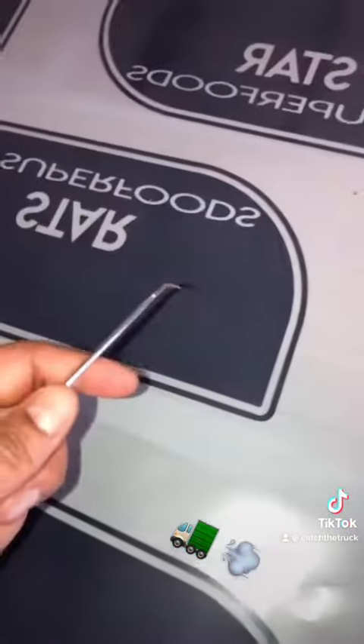We're gonna do a vinyl print, not a screen print, so I gotta make some cut lines. Here are the cut lines I made in Illustrator. Now we're gonna move over to the printer — we got the vinyl in there ready to get cut, about to load everything up.